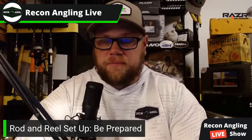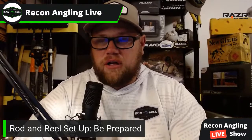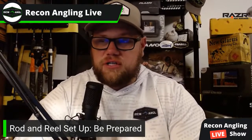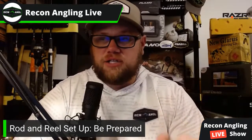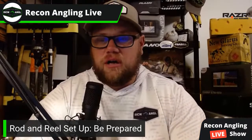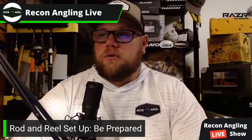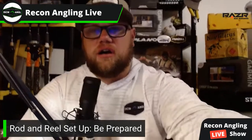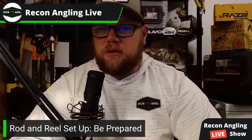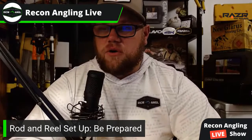Definitely no swivels — braid tied directly to fluorocarbon. The swivel is another thing a fish can see. I've seen it where a fish will come up and look at the swivel and not pay attention to the bait below. It's just something extra in the water that you don't need. We'll give you about 30 seconds if you have any questions on rod and reel setup.